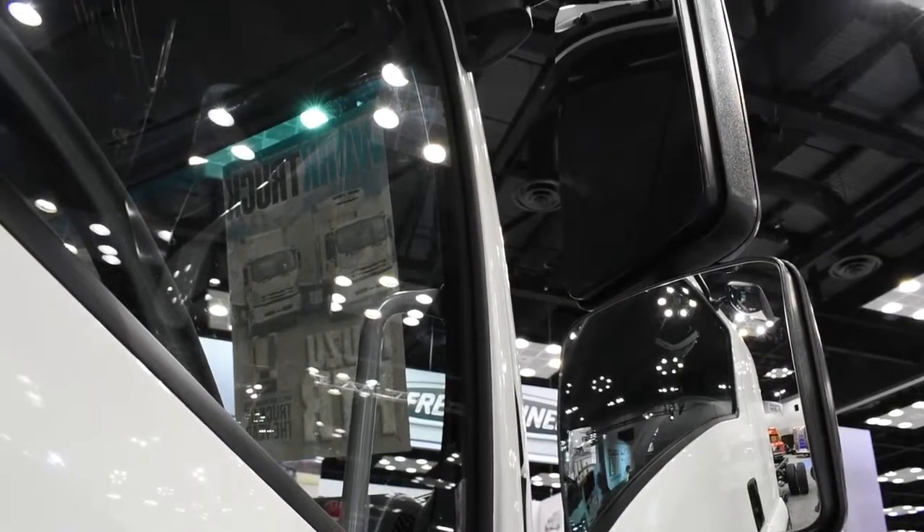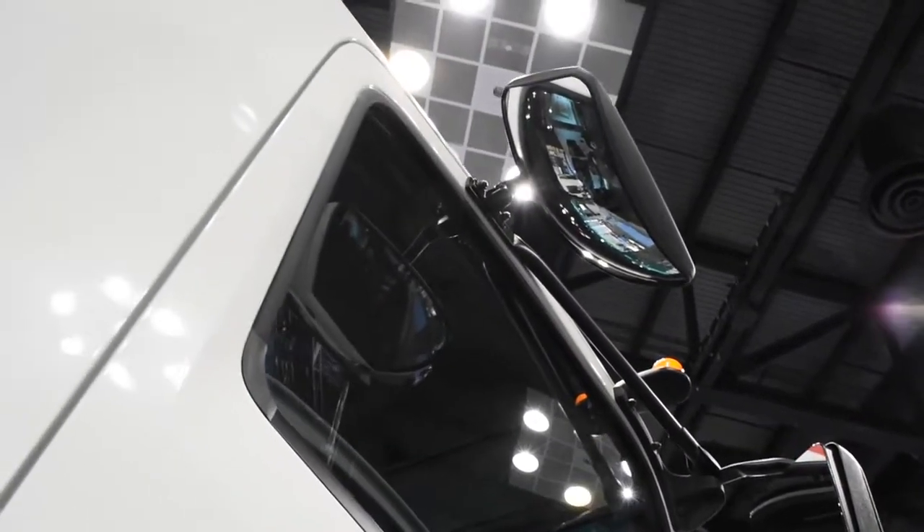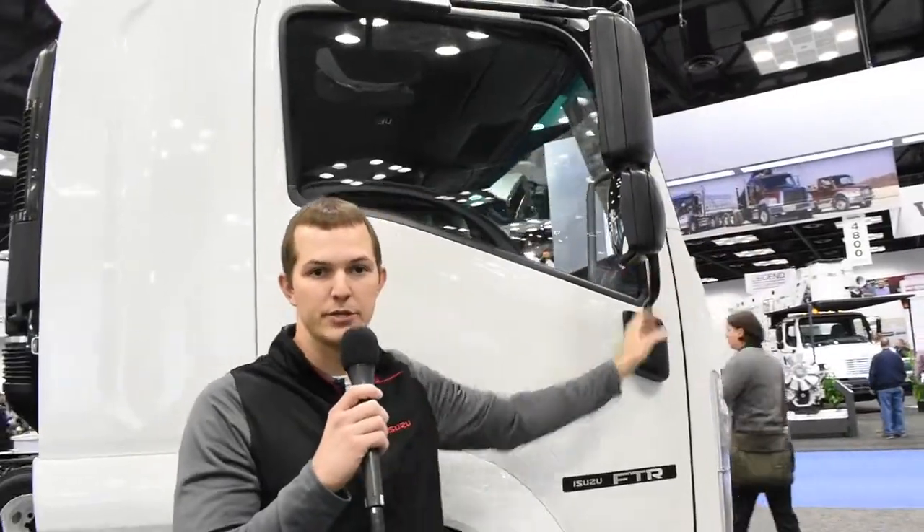The FTR comes standard with 96-inch wide mirrors to accommodate 96-inch wide bodies. The mirrors are retractable and they have detents, so they'll stay in place when you fold them back into position. Another option for the mirror system is a 102-inch wide mirror stay, which allows you to install 102-inch wide bodies and have the mirror arms stretched out further on the vehicle to gain the required visibility.